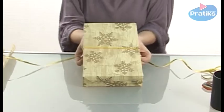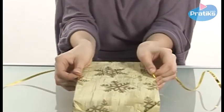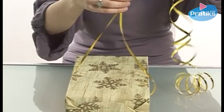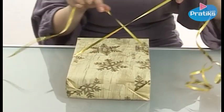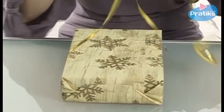Now we tie the ribbon around the box like this. We turn the box around and cross the pieces of the ribbon to create a right angle — just like this. I take the two strings and cross them before turning over the gift again.